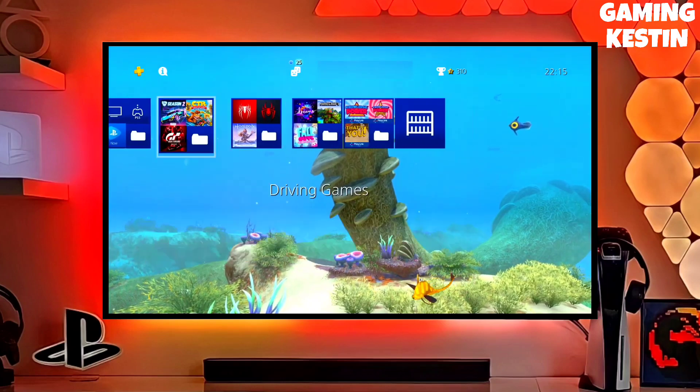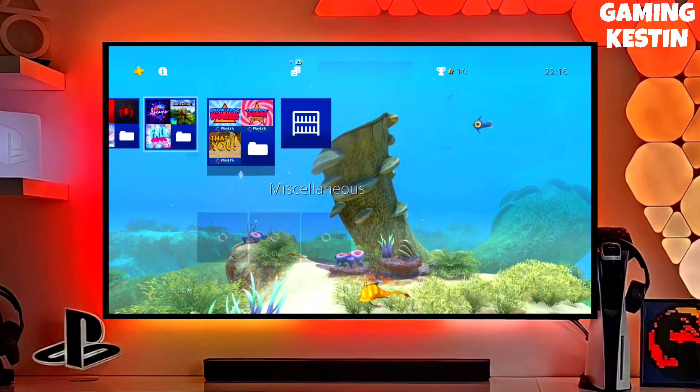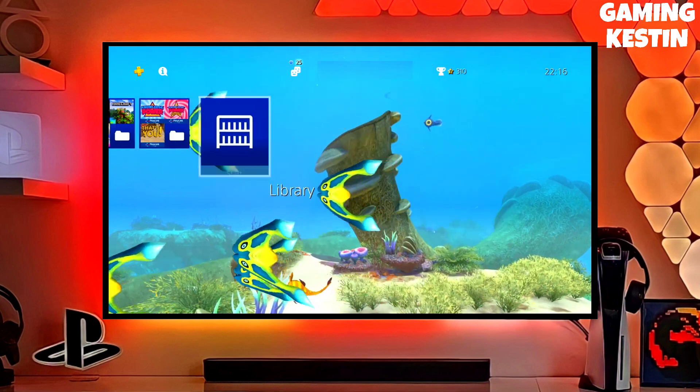Hey friends, this is your Keston, and in this video we are going to be talking about how you can jailbreak your PS4 11.50 with golden.